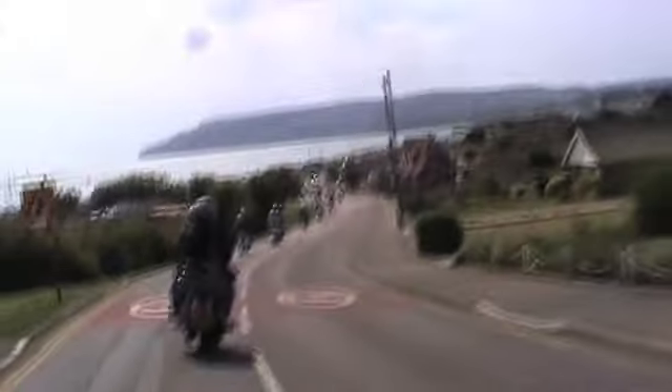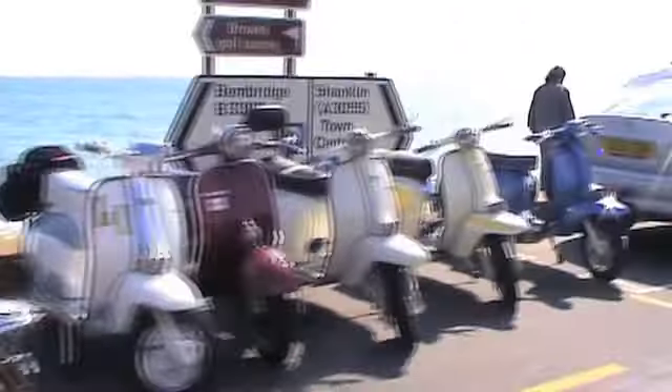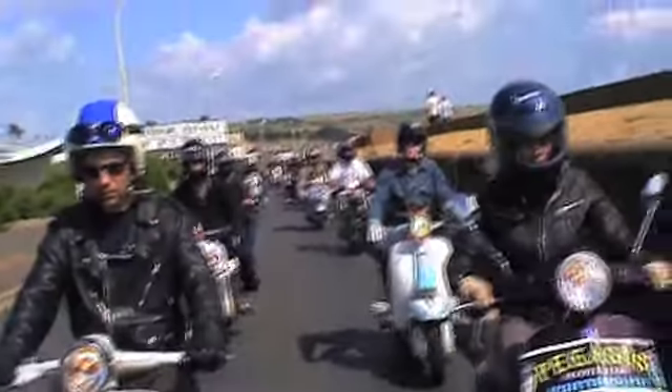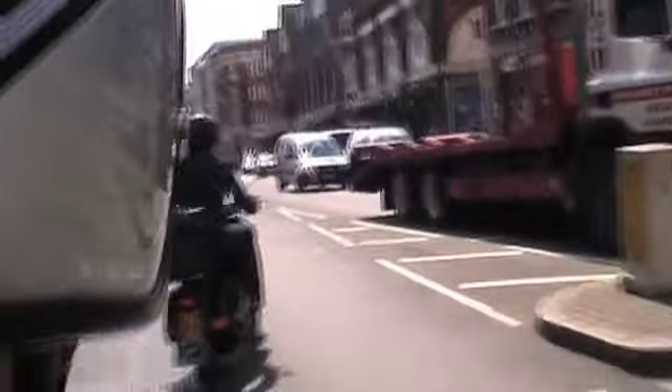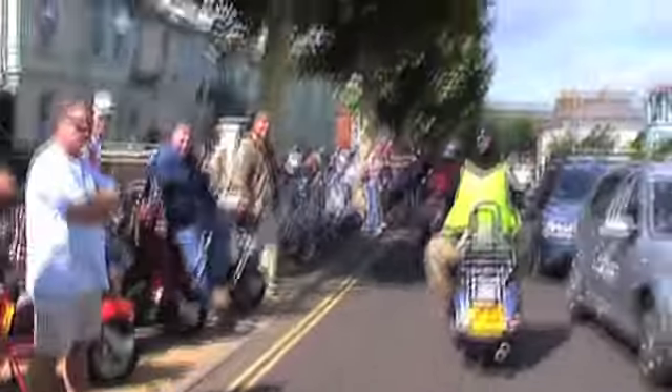Mods and scooters are kind of mutually important to each other. Mods used to use scooters to get around, to give themselves freedom. Every bank holiday, the mods would all go to the same seaside towns. We would leave London on Friday morning, drive to Brighton, Hastings, or Great Yarmouth — thousands of us. Word would get around, we'd all go to the same venue and park up. We'd get bed and breakfast, some people would camp. There'd be thousands of scooters in one town for the weekend.